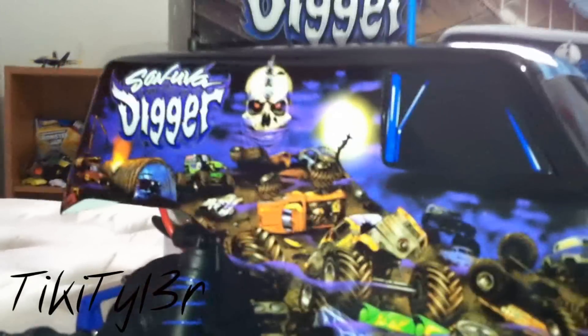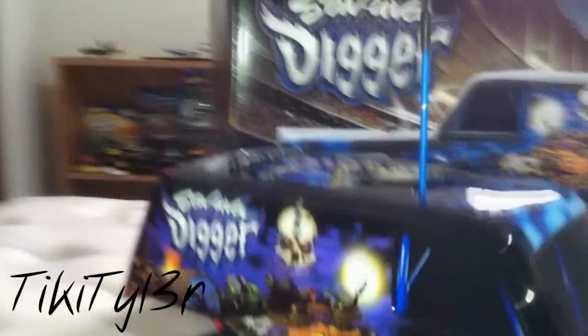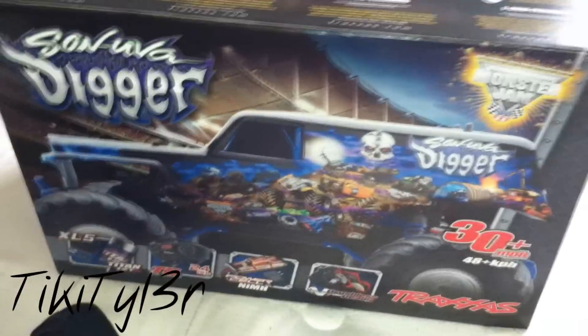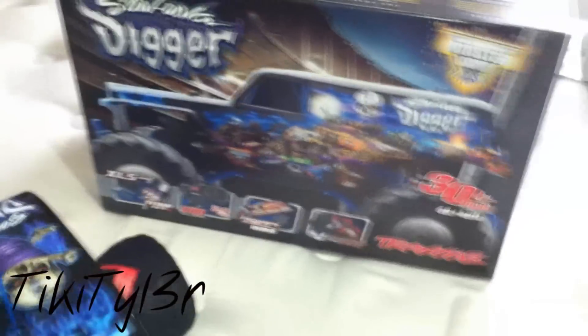Stampedes are ready to drive. Just look at the graphics on that body and the detail they put into this thing. Got the Monster Jam tires on there, the blue accents — really sets the truck off nicely. I was debating on doing an unboxing video, but I decided just to do a review straight out of the box. Skip all that stuff — you guys could watch that somewhere else and I'm sure you know what it looks like to take an RC out of the box.